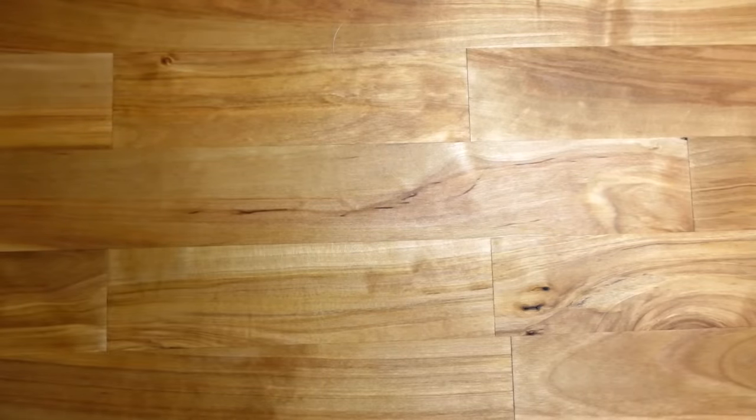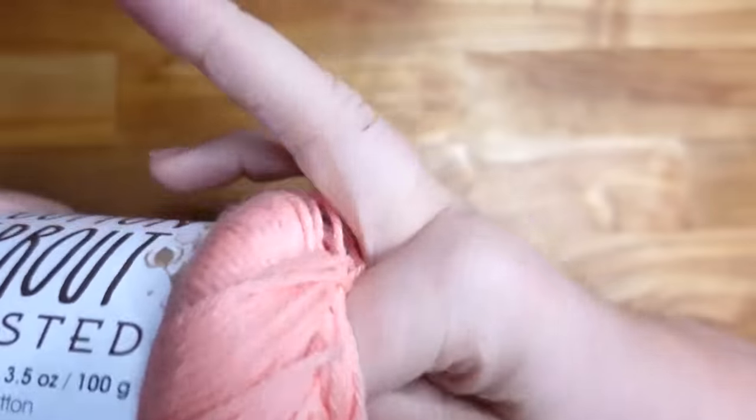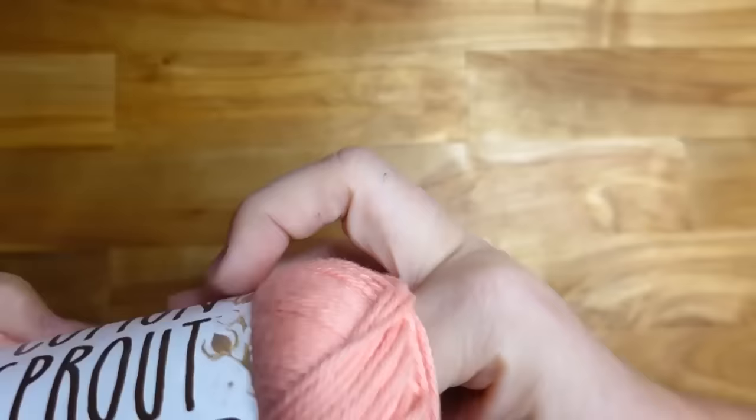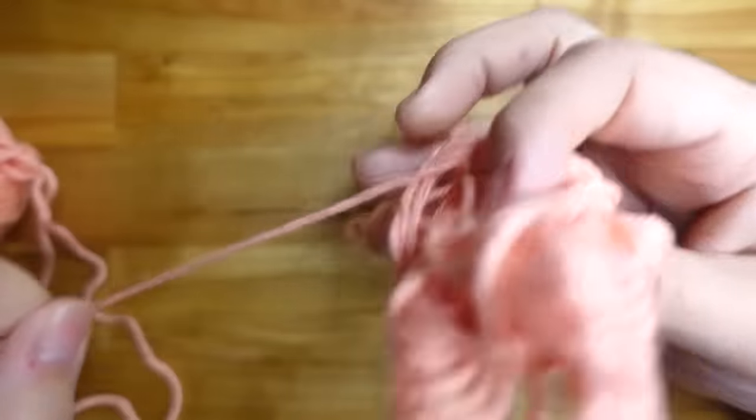I'm going to switch back to the sample I already started because it would just make my life easier. So what you'll see through the rest of the tutorial is going to be the Salt Water Taffy colorway, but this way you get an idea of what it looks like in a solid too. This yarn is 100% cotton and it is really, really soft. If you find another really soft wearable cotton you can substitute.